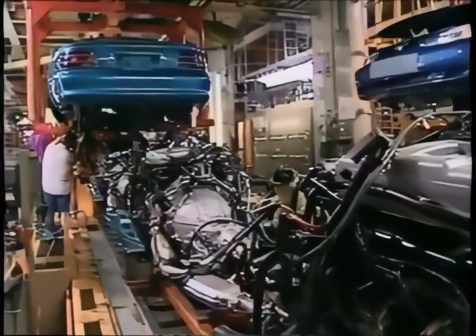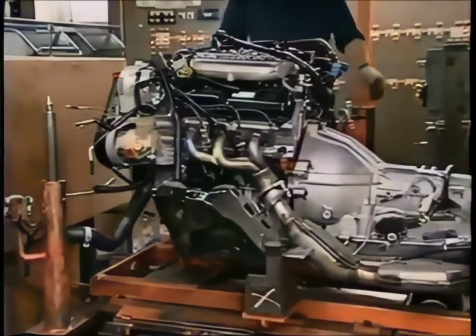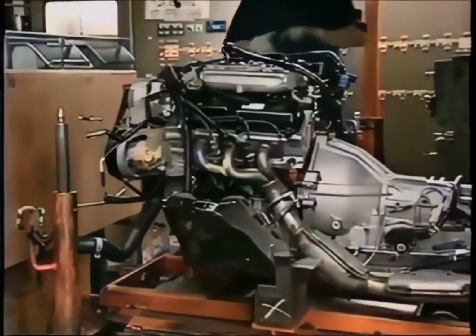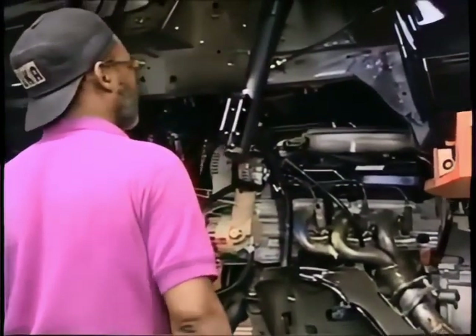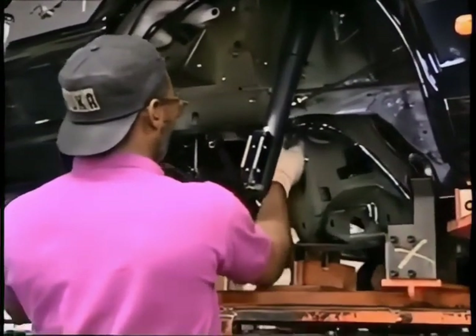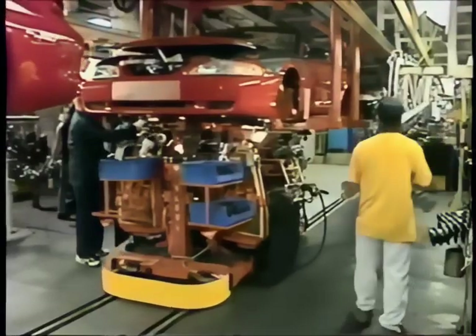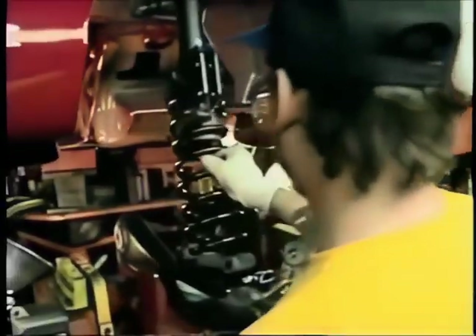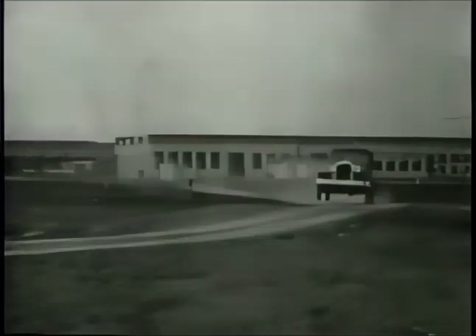Here's the transmission — this 5-speed manual is being added to the GT model. Now it's time for the ultimate partnership, when the heart of the Mustang is joined with the body — one couldn't exist without the other. Up it goes. The coil spring for the front suspension — you'd notice if these weren't in the car. They just don't build cars the way they used to. Thank goodness.